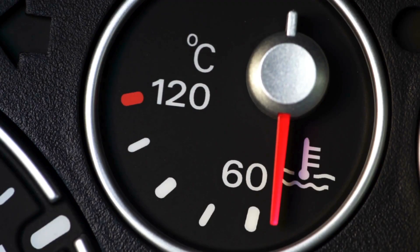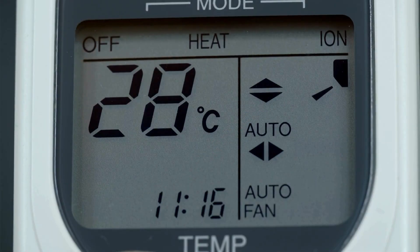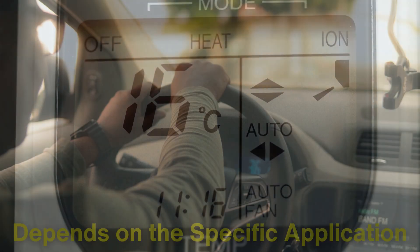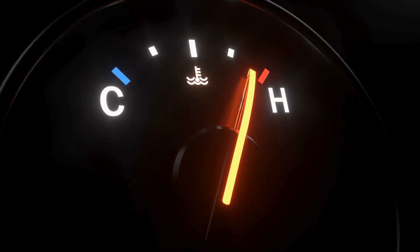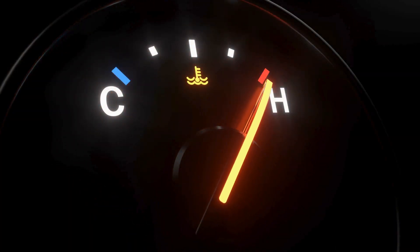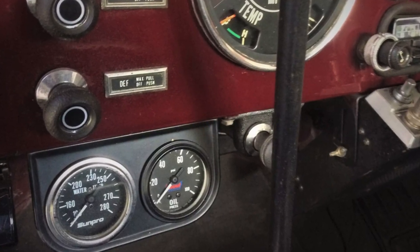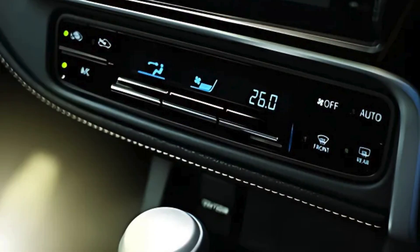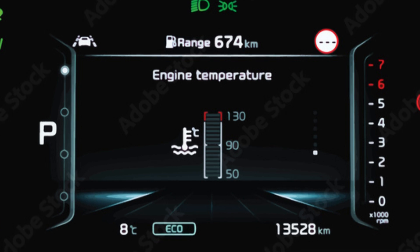While both mechanical and digital temperature gauges have their strengths and weaknesses, the choice between them often depends on the specific application. In automotive applications, mechanical gauges have been traditionally favored for their robustness and independence from electrical systems, and are commonly used in classic cars to monitor engine temperatures. However, modern vehicles are increasingly equipped with digital temperature sensors that provide precise data to the onboard computer, which can then optimize engine performance and warn the driver of any potential issues.